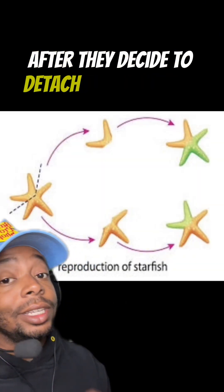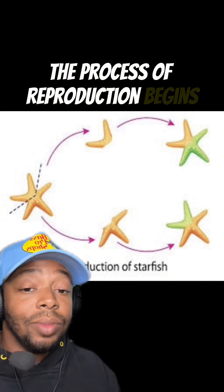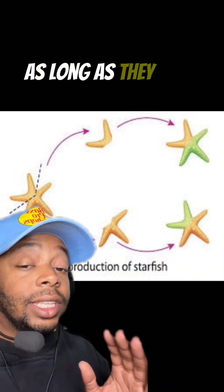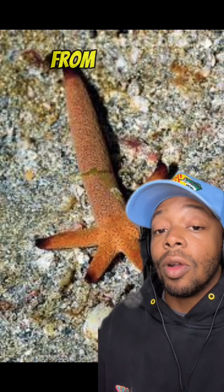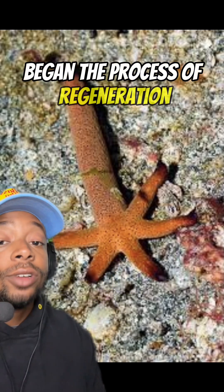The slightest inconvenience and boom, gone. After they decide to detach their arms or limbs, the process of reproduction begins — in this case, it's just regeneration. As long as they still have a limb left, they can build off of that. What you're seeing right here is a fully grown detached arm from an adult starfish and five more limbs that have begun the process of regeneration.